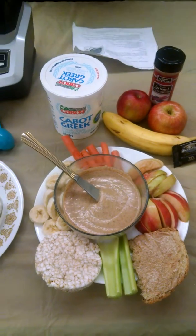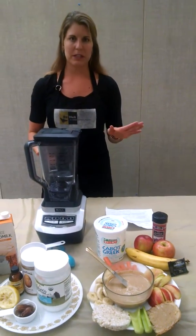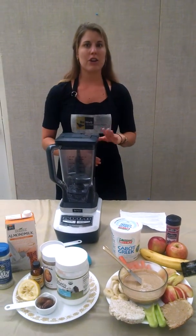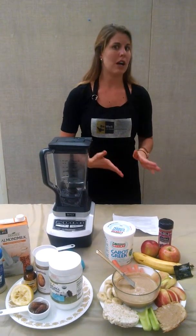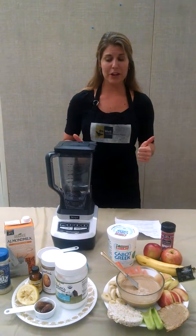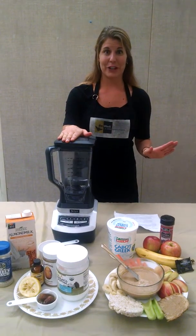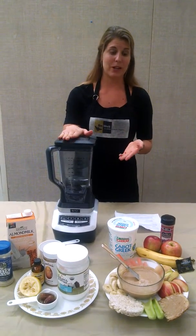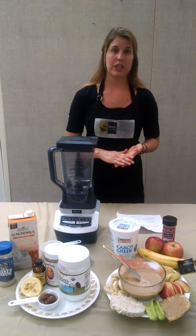This recipe is awesome because it only has six ingredients. You're not going to find any kind of high-fructose corn syrup, processed sugars, no artificial sweeteners, artificial flavorings, or colorings — all things we want to stay away from to keep our bodies healthy. The other great thing is that we can just use a blender or a food processor, you don't have to cook it. Super simple, and you can make a big batch of it and keep it in the fridge for a few days.